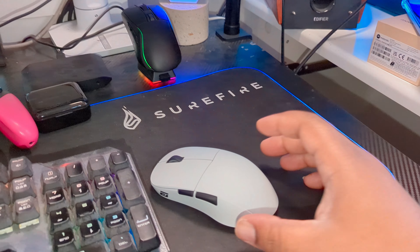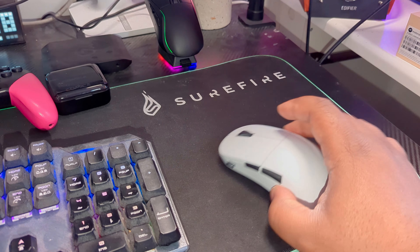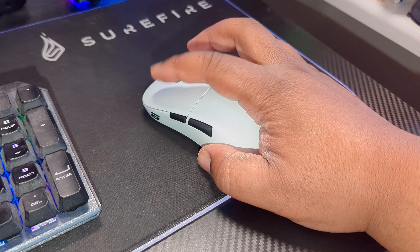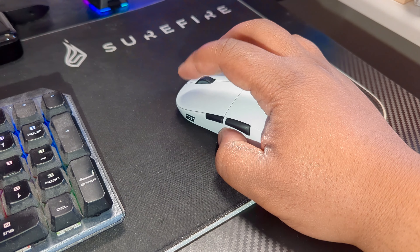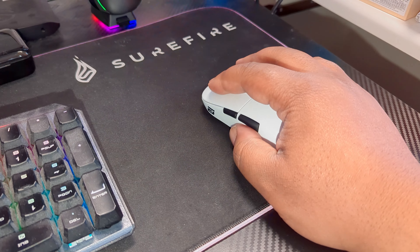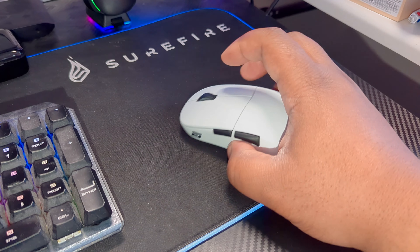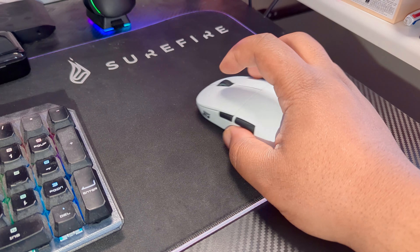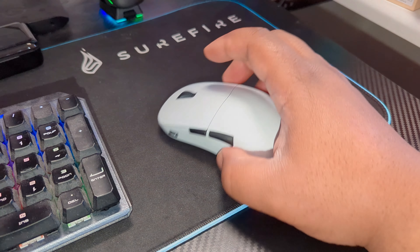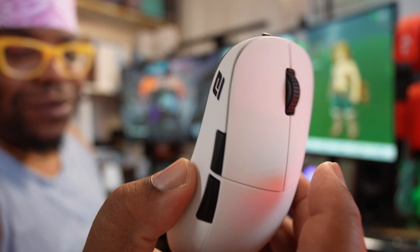The mouse glides pretty nicely on the mat, clicking feels good, no issues there. All the buttons feel very nice and clicky. I'm not one of those lightweight mice warriors but this thing at 63 grams is super lightweight and I love the fact that it just slides effortlessly over the mouse mat.